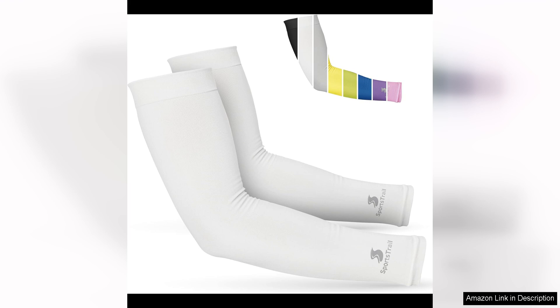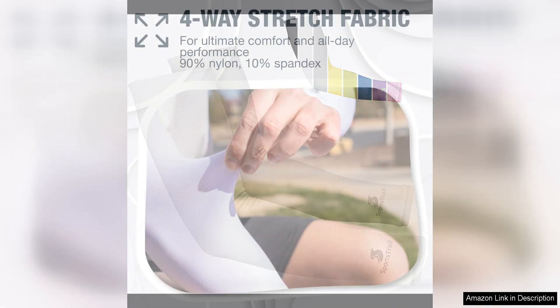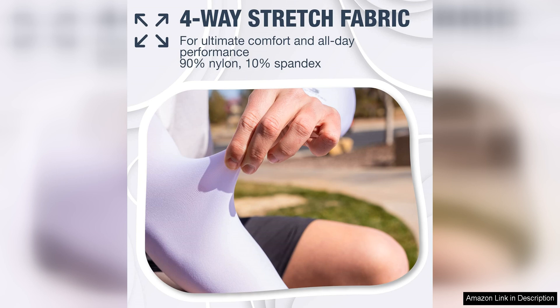One of the standout features of these arm sleeves is their breathability. The fabric is lightweight and allows for ample airflow, preventing you from feeling suffocated or overheated during your workout. This is especially important for those who love to run or cycle in the summer months.